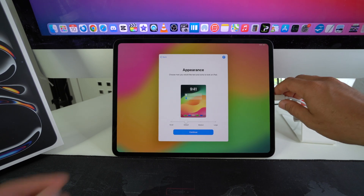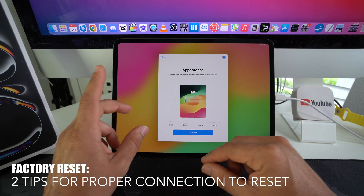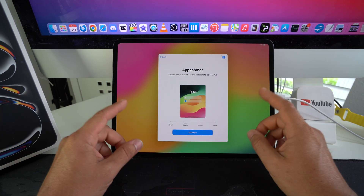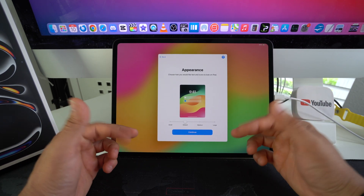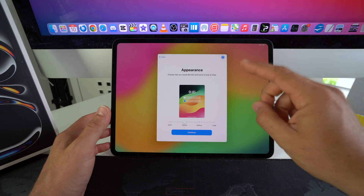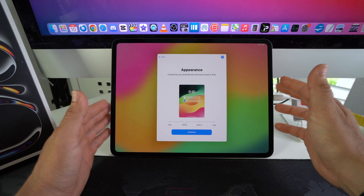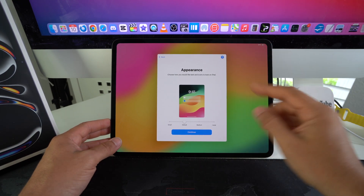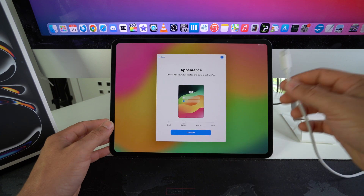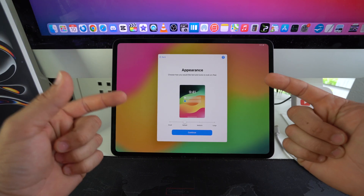Two important things to note: First, if you're on an outdated version of macOS, update it to the latest version before attempting this reset — an older macOS may not allow you to download the required software for the iPad reset. Second, use a high-quality USB Type-C cable; the original OEM cable that comes with the iPad is recommended, but any high-quality cable should work as well.